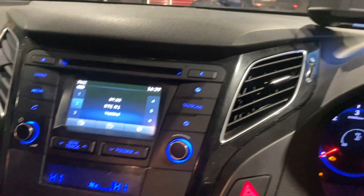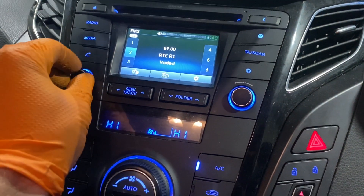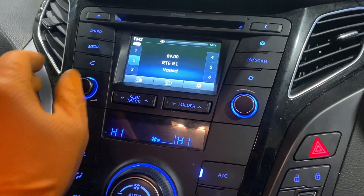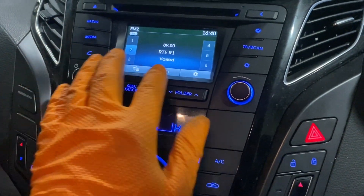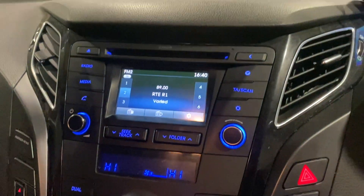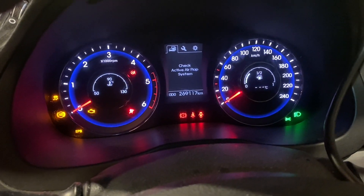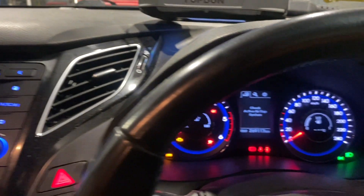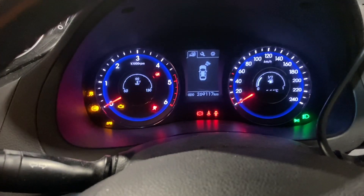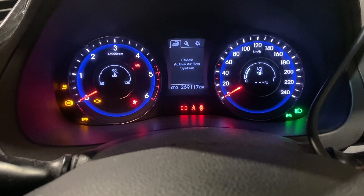The car is running — it was out in the yard and I just started it to bring it in. The radio is working as you can hear, but this whole screen was just blank even though the radio was working. Whether that's a related issue I don't know. We'll get a scan tool on this and see where that takes us — kind of crazy stuff happening on this i40.